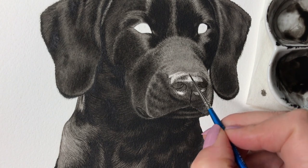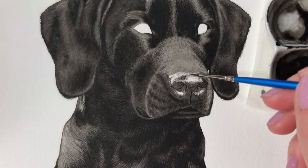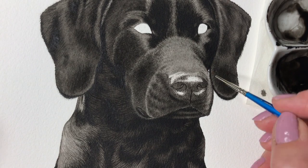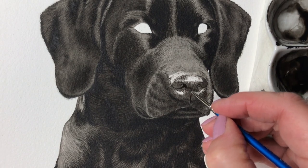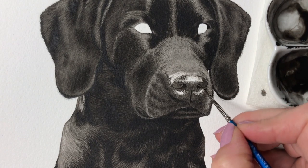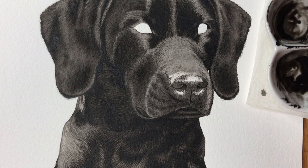I add more dots and soften the area between the nose and the nose bridge by lifting some paint to make it smoother. I go in and darken the nostrils to make them look more three-dimensional. After all, they are big holes that extend into the nose and they appear darker the further in we look.